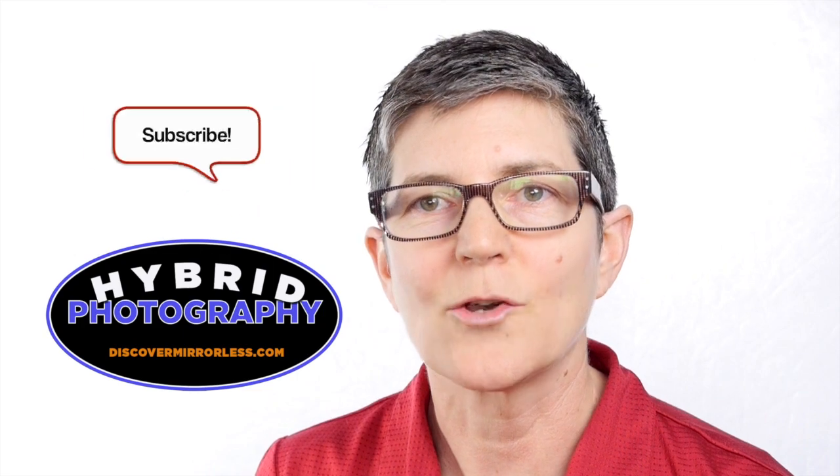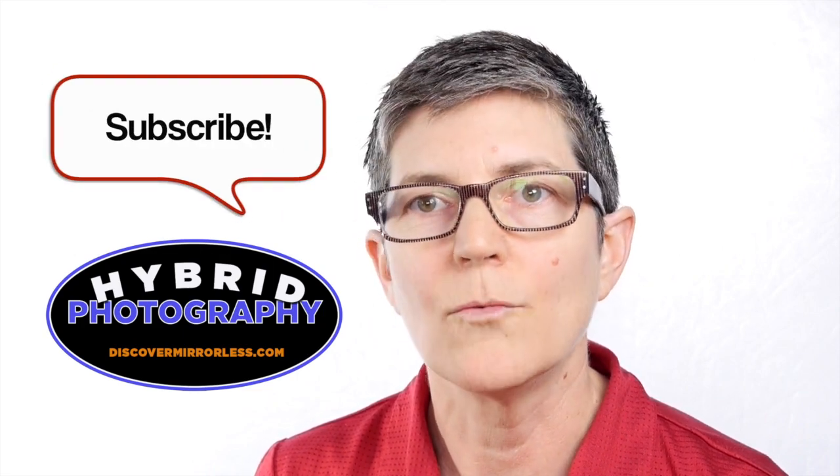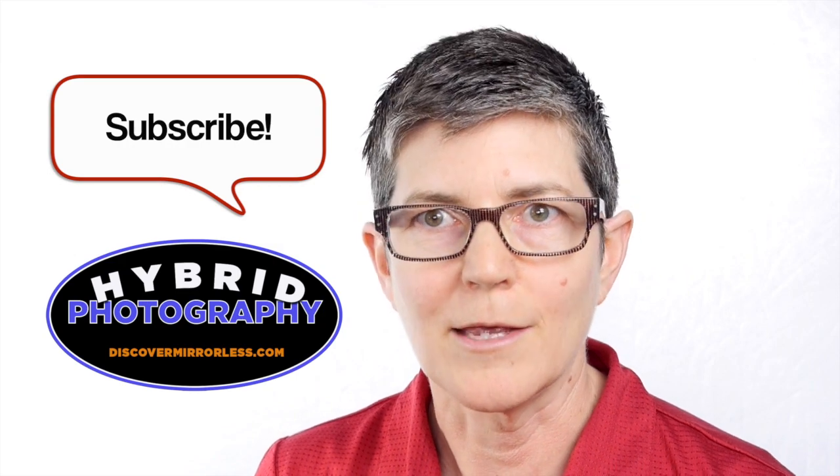I realize this is quite a simple explanation of what mirrorless is, and there are many flavors of mirrorless on the market right now. I didn't want to get all gearhead on you — I'll leave that up to the other guys on the team. I just wanted to keep it simple. Anyway, if you like this video give it a thumbs up, share it, and subscribe to discovermirrorless.com so you can stay up-to-date with all the latest that we're blogging about.